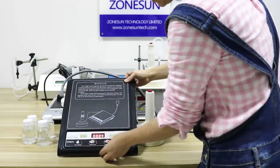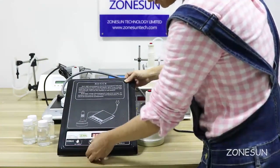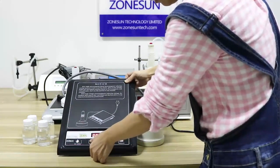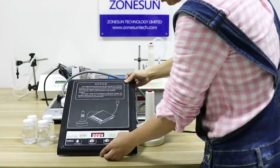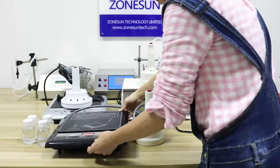And then with these two bottles, you select the power level. You can make it less or more. If you select more power, then the sealing time can be less because it's at full power.